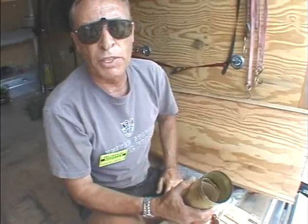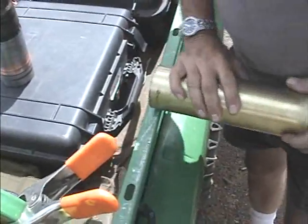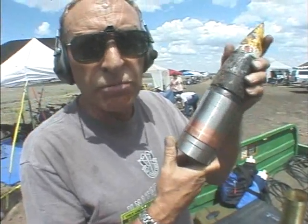Now we'll go down to the gun and put the projectile in, get ready to fire it. We've got a three inch projectile here which was originally a Navy projectile. We've got it turned down a little bit — took about 40,000 off of it so it'll fit in the 75 millimeter gun.